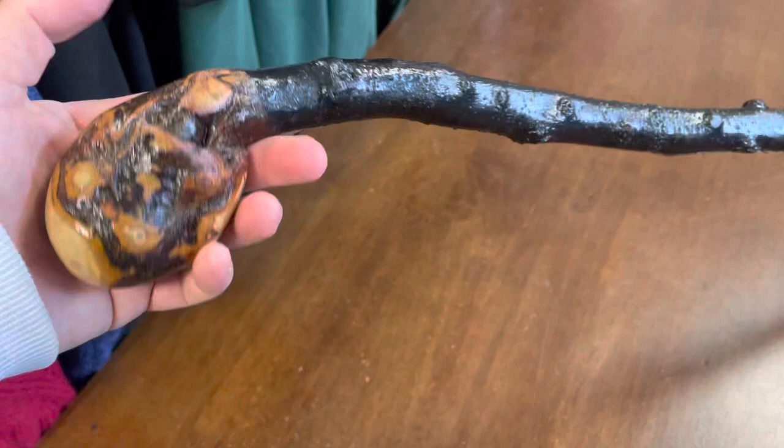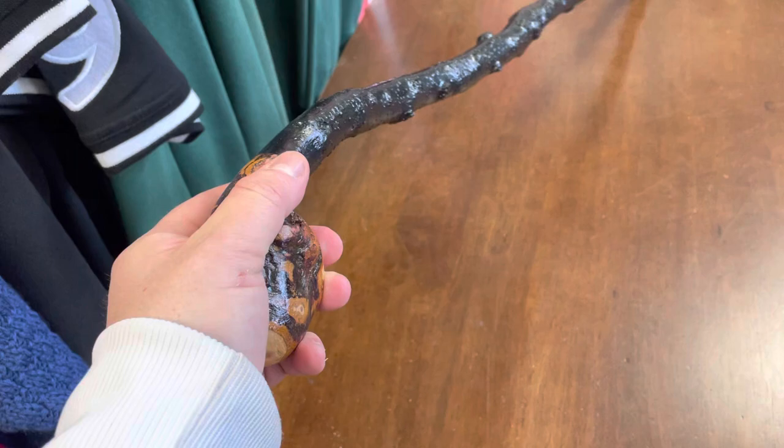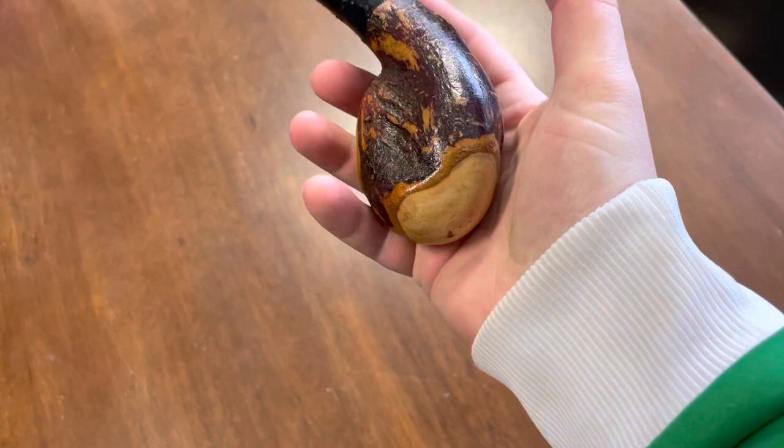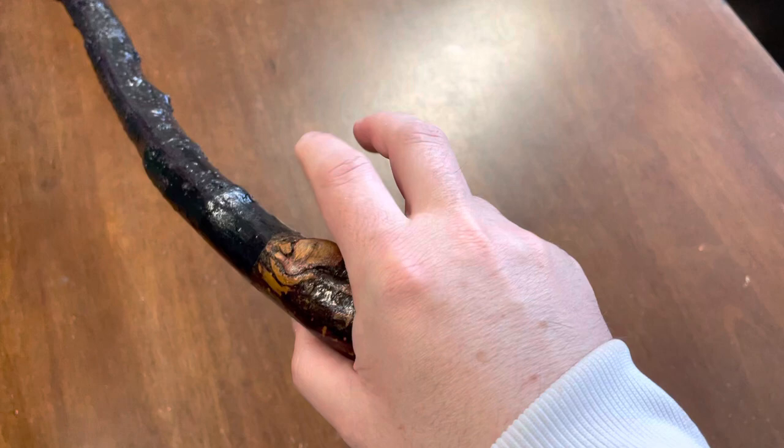This would be your typical type of knob stick, and knob sticks are great walking sticks because they fit into the center of your palm — so whether you have it in your left hand or your right hand, it fits in quite comfortably. There are little grooves inside, so here in my right hand this groove fits really comfortably for my thumb.